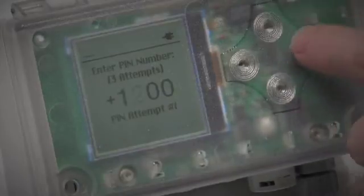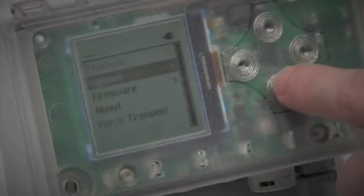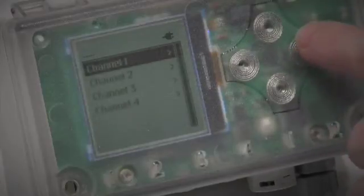You can power the Metron a number of different ways. The compact enclosure is waterproof and easily mounted using two fixing holes. On the front of the unit is a display and four push buttons to navigate through the different options.